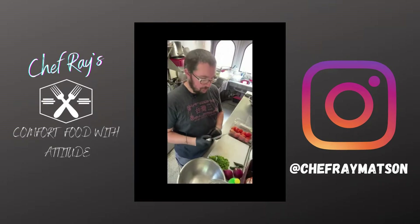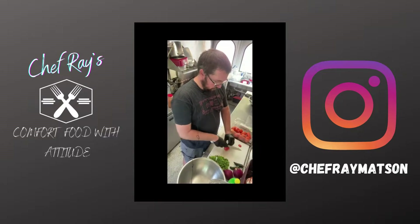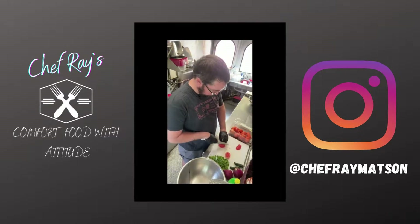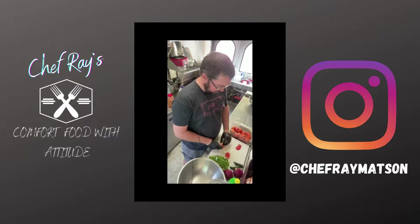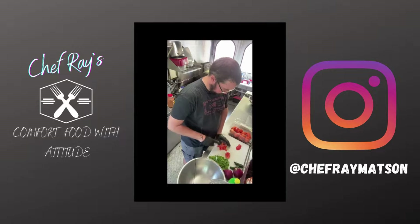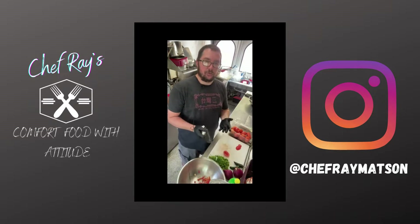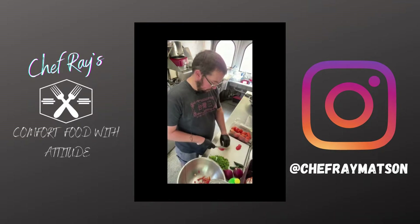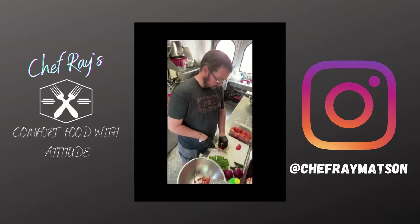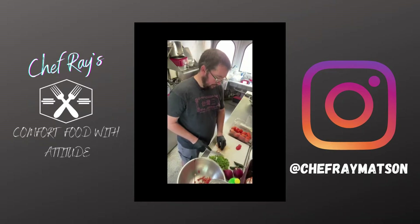Alright, gloves are on, knife is sharp. Let's get started. First thing we're going to do is dice up our tomatoes, trying to waste as little as possible. Great chefs waste nothing. The key to being great with a knife is not about speed, it's about accuracy, it's about technique. You can see I'm not moving very fast, but I am getting the technique right, and that's going to ensure that the size is all consistent throughout.